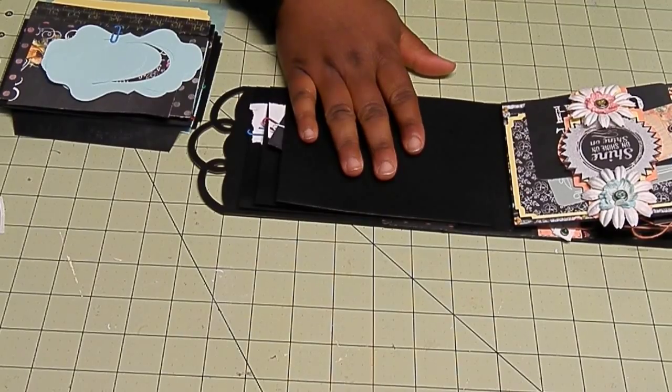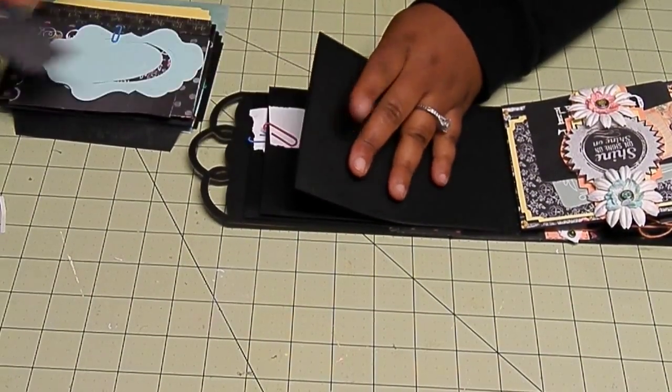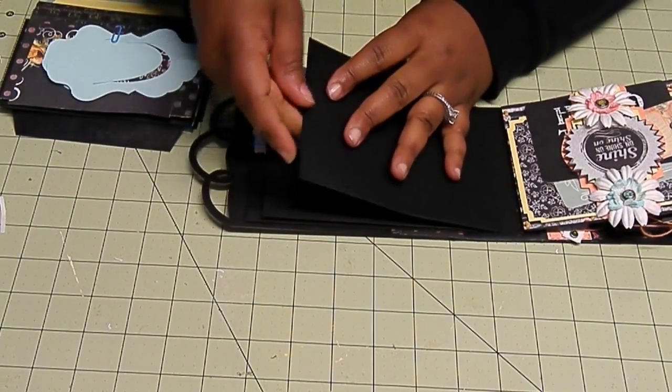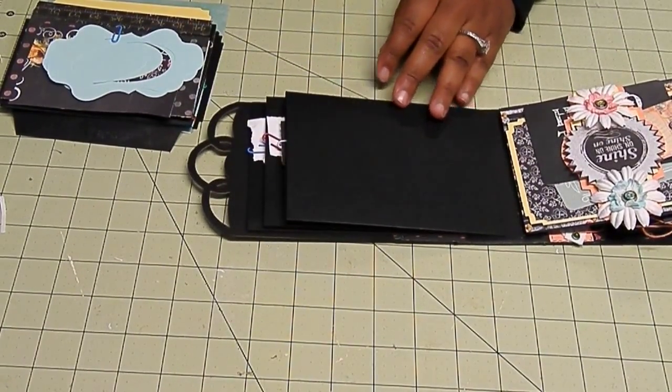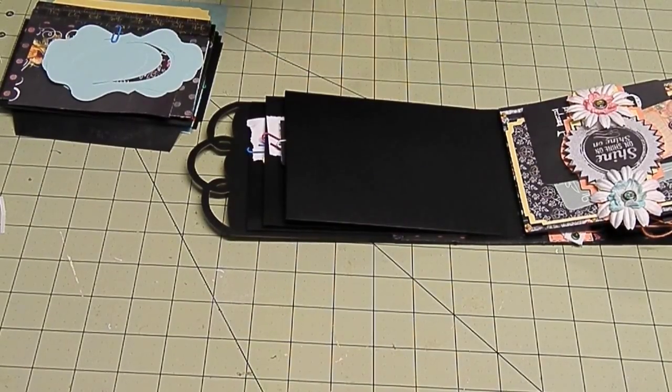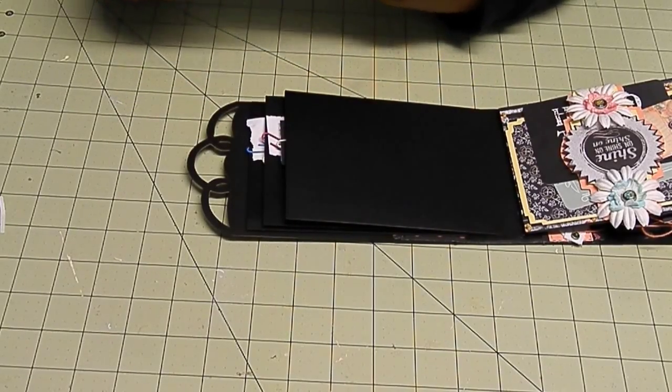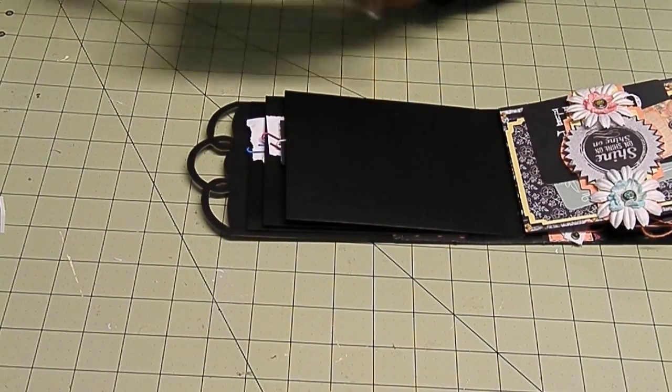So now we're on to this page, and I was a little ambitious with this page. But I tried my best to get the pieces ready. This is all the pieces for this page. I'm going to use the washi tape pad on the bottom base here. You want to mat this first with whatever pattern paper you want on here.